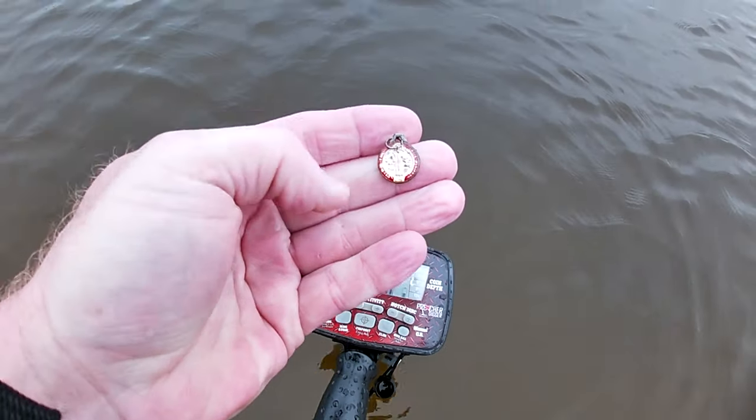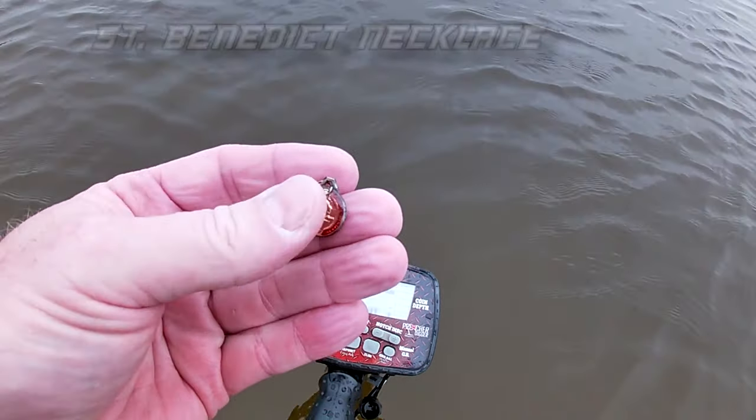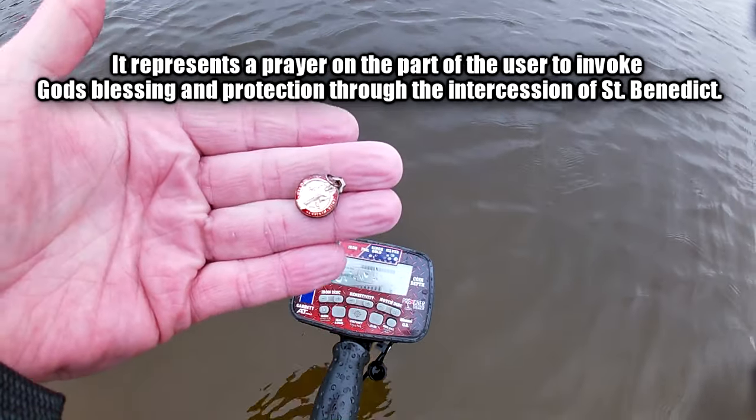Not too far from that other necklace, I found this gold-looking piece. I don't know if it's gold or not. It's going to be one of those Catholic saint necklaces — I'll have to see which saint it is and if it's got 14K stamped on it. It's kind of encased in some acrylic or something; I've never seen one like this before. That's two good finds, which is telling me this spot hasn't been hunted out yet.